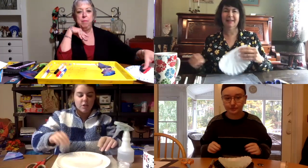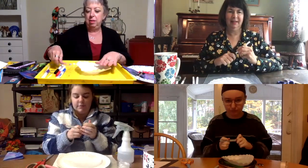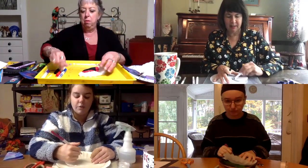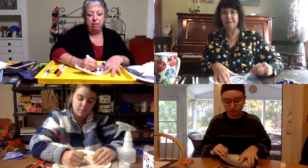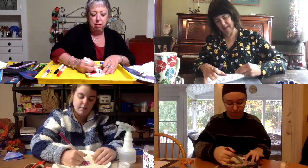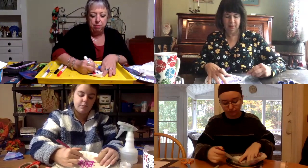So our first step is we have our coffee filter and you can grab any color you want. I'm going to do mine in different shades of pink because I like pink, and we're going to just color on the coffee filter with marker. Washable markers are what we need — it has to be washable markers. You can do whatever you want: random scribbles, a nice pattern — it's totally up to you. It doesn't matter how neat or organized it is, it's just getting all the colors on there. I folded mine in half and then colored it just to make it quicker, but either way is okay.